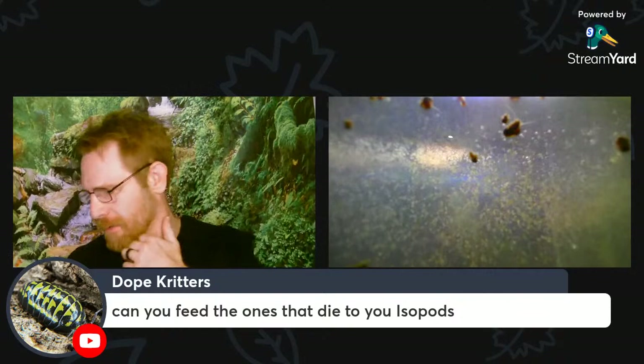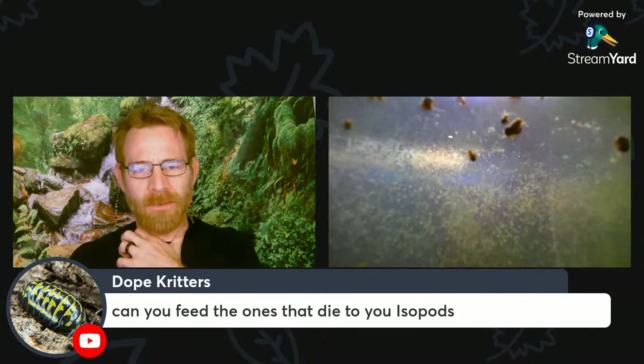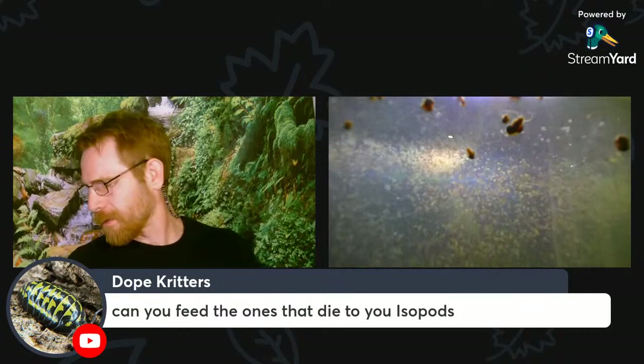Can you feed the ones that die to your isopods? I've never tried that. There's not much left of them after they die pretty soon — they kind of just disintegrate pretty quickly. But if you could remove them effectively, they'd probably eat it.